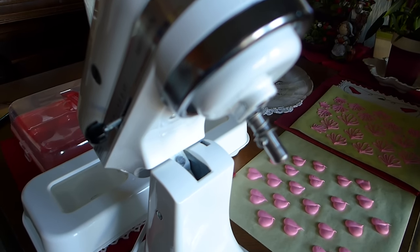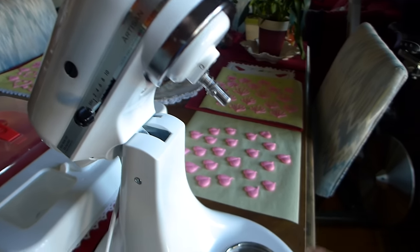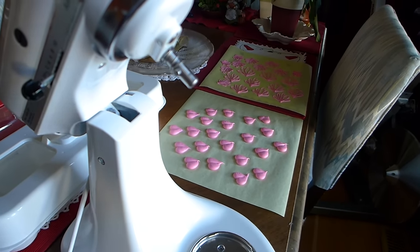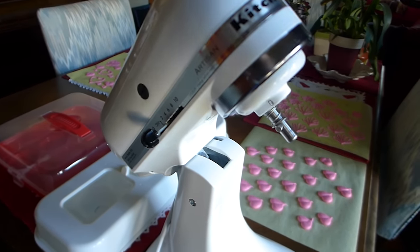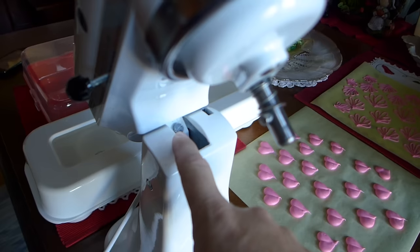My wife a few days later said she can't use this thing anymore. The head's lower. The attachments are banging into the bowl. So I took it all apart, didn't fix it, put it back together, didn't know what was going on. Then it occurred to me.